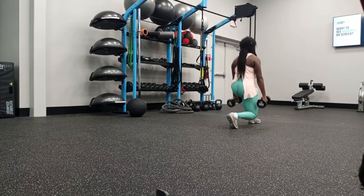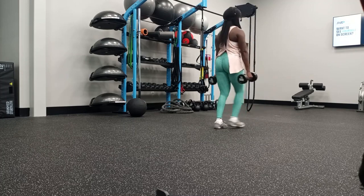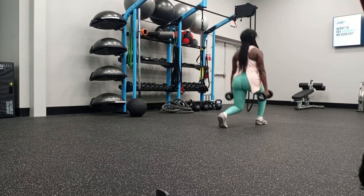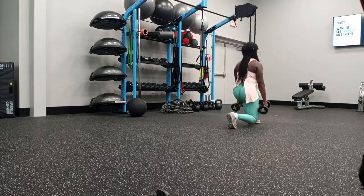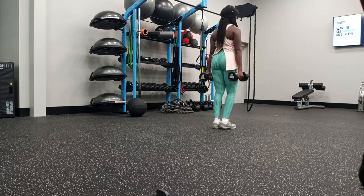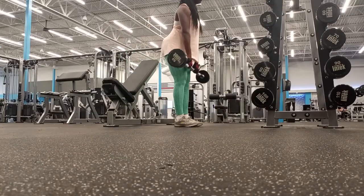Stationary lunges are a great total lower body exercise and they incorporate the lower body in its entirety — from your calves all the way to your glutes, including your hamstrings and quads as well. You can do walking lunges, reverse lunges — there are so many different variations, but I really love stationary lunges.